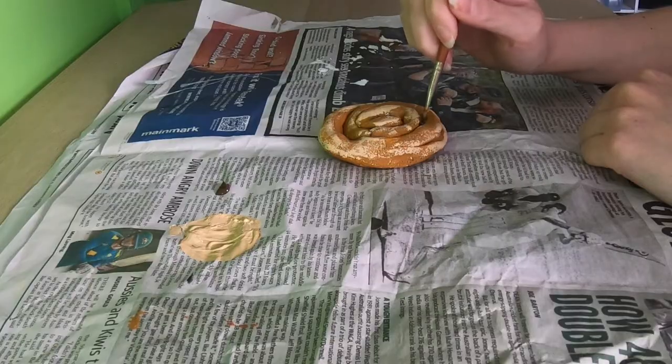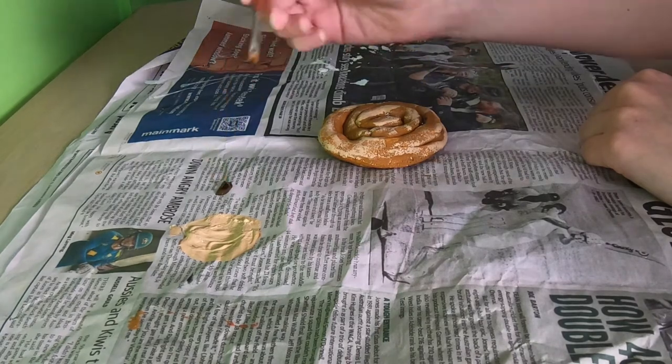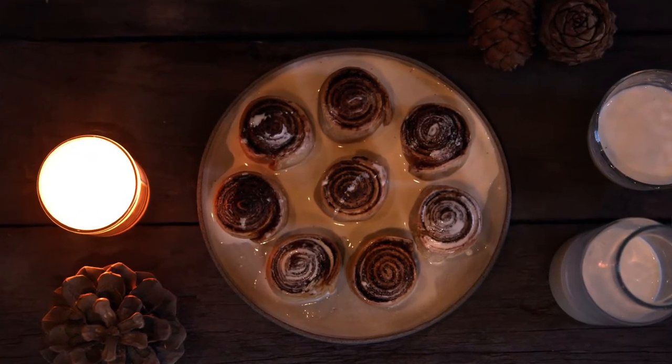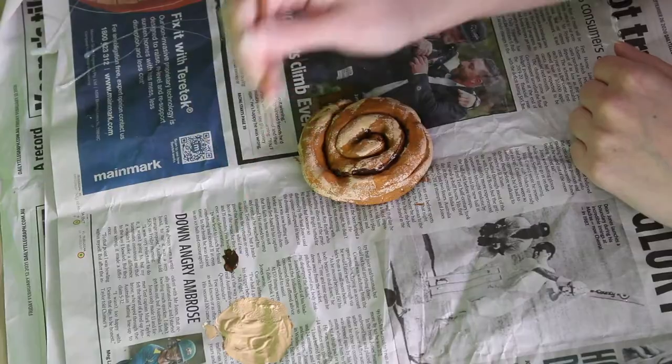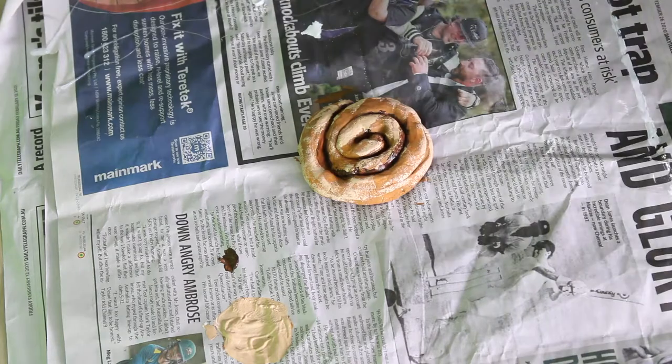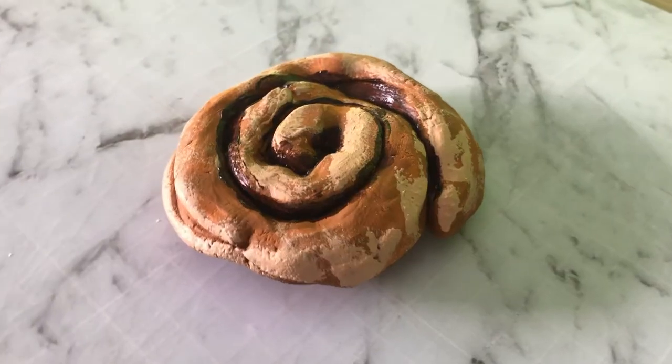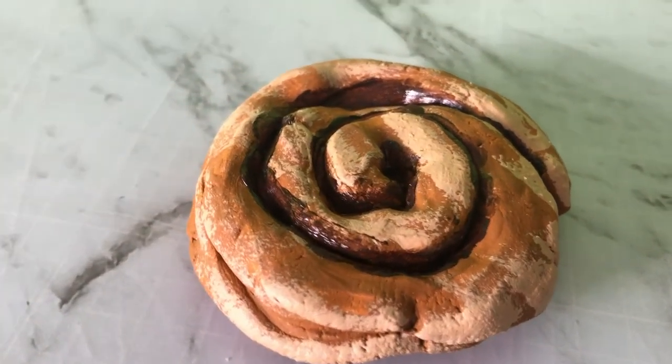Step number five: take a small paint brush and paint over the top of the spiral coil with a darker brown shade. This makes it look like there's cinnamon stuck in the coils — the crusty crunchy bits on the outside and the darker, more moist cinnamon on the inside. You can also do little dabs around the outside for extra crusty detail. Then set it aside to dry.